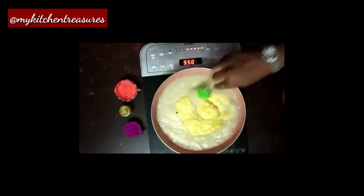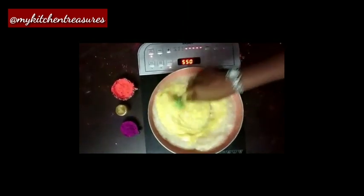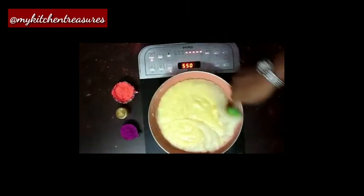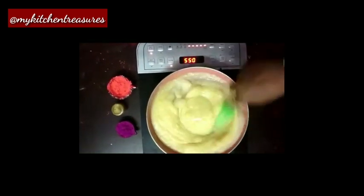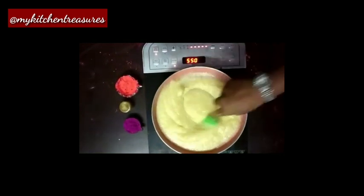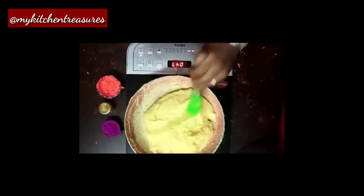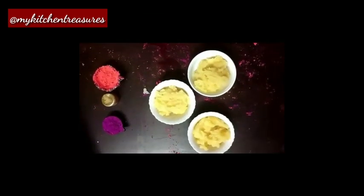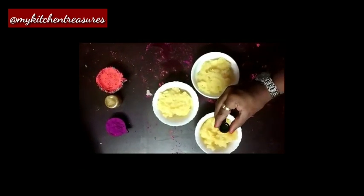Mix all those together. Keep cooking on medium flame - it should become a thick and nice dough. Mix well. The dough is ready. Rest for 2 minutes. This custard semolina dough should be divided into 3 equal portions. One is for green food colour.